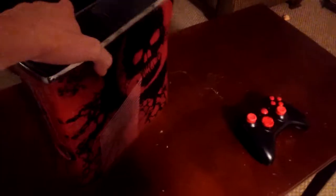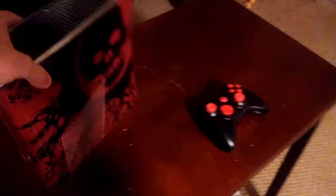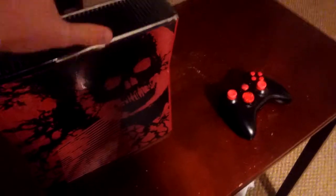Hey YouTube, it's HolyOne, and I went out and bought an Xbox 360 from a pawn shop. I saw it laying there — it was the Gears of War edition. I got it for $150, and it came with this controller.